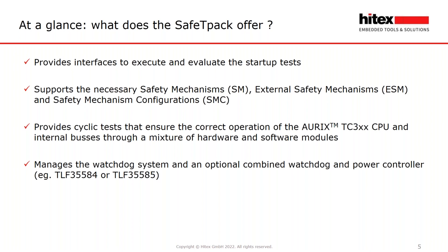Safety Pack provides cyclic tests that ensure the correct operation of the Aurix TC3XX CPU and the internal buses through a mixture of hardware and software modules. Safety Pack manages the watchdog system and an optional combined watchdog and power controller — today the TLF35584, and with our next maintenance release the TLF35585 as well.